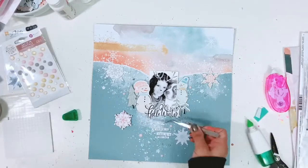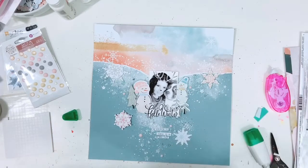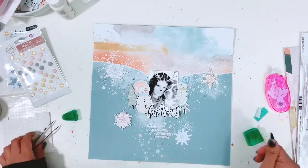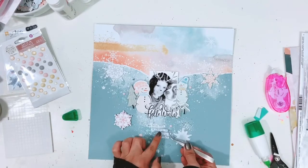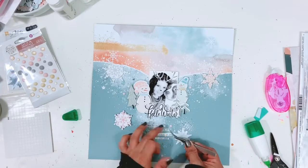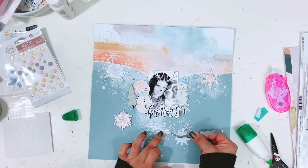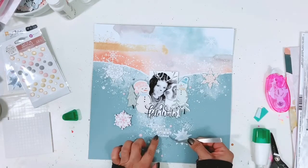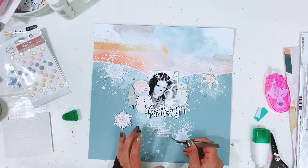The last thing I'm going to add is some word strips from Glitter and Ice by Pretty Little Studio. This alpha set comes in the Pocket Life kit and there are some word strips at the bottom, so I'm going to add those to my layout, then add my journaling using my We Are Memory Keepers typewriter — and that will finish up my layout. I absolutely love how this turned out. I love the mixed media in the background, it was really easy to do, and I love the photo of Lola and I — it's just super cute.